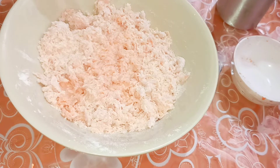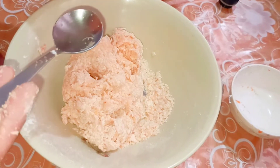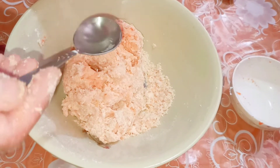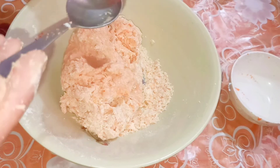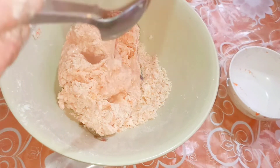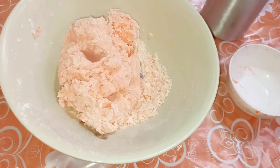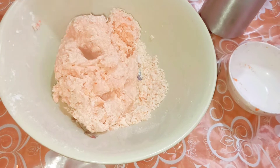I'm going to knead with my hand again. I'm going to add another three tablespoons of water — I think this will be enough now. All together I have used seven tablespoons of water. Now I'm going to knead this into a smooth dough.